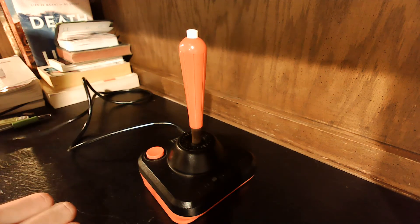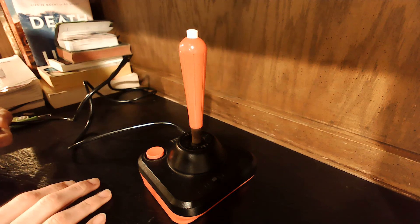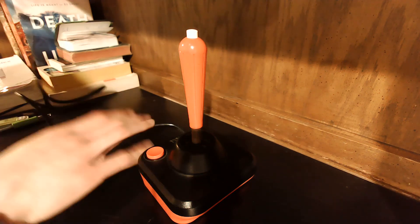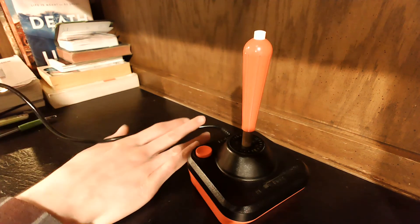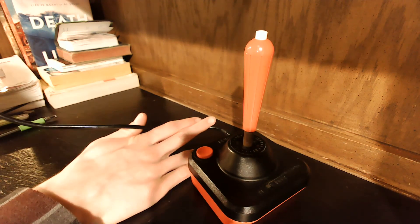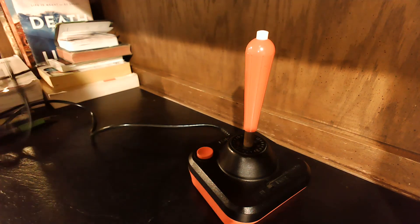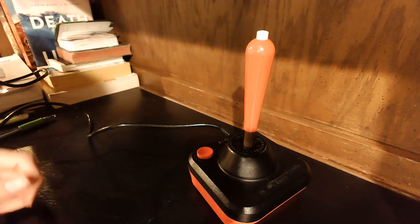It's a bit expensive — I haven't checked lately, but I believe it runs around like 20 to 30 bucks. Also, it has a bit of a short cable. Maybe four or five feet, four and a half feet, I would guess. So it's not super long, but you can get Atari 2600 extension cords for not expensive at all.